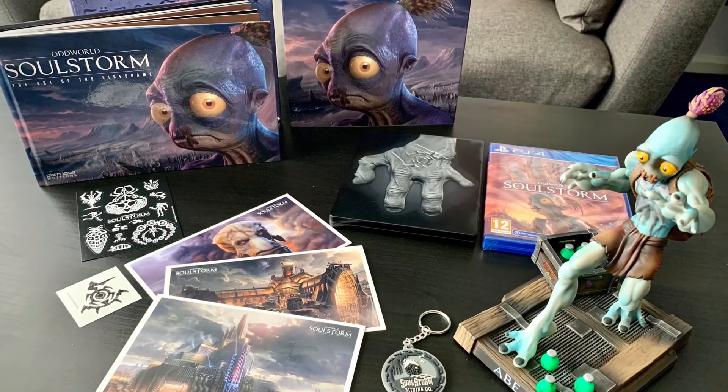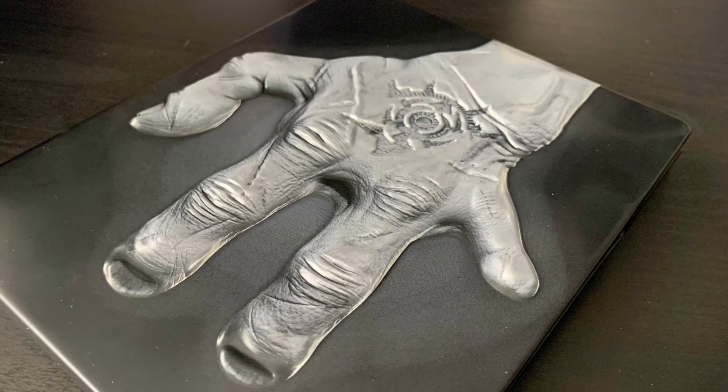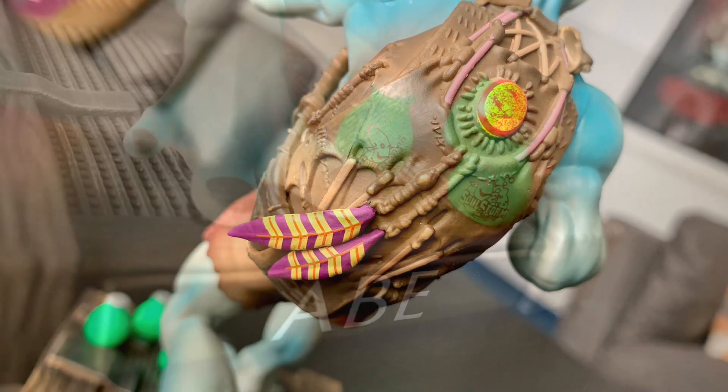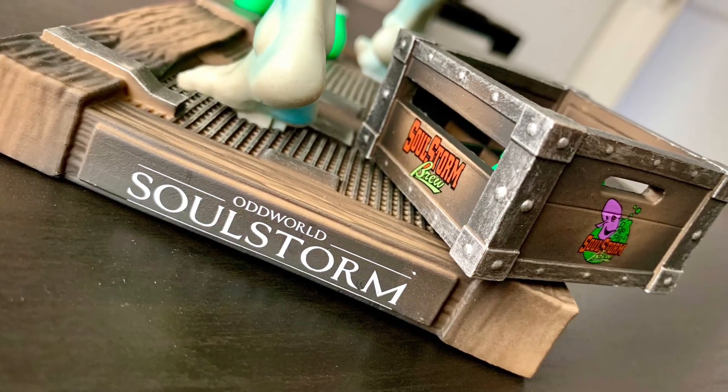When I pre-ordered it, this was $129.99. The prices are bound to fluctuate with other retailers, it being a collector's edition and such. I really do like the details of it — this is going to go on my shelf with a few of my other gaming statues, and I'm pretty pleased with that. It's going to look really nice on my shelf. Anyway, thank you very much for watching, I hope this has been educational. See you later.